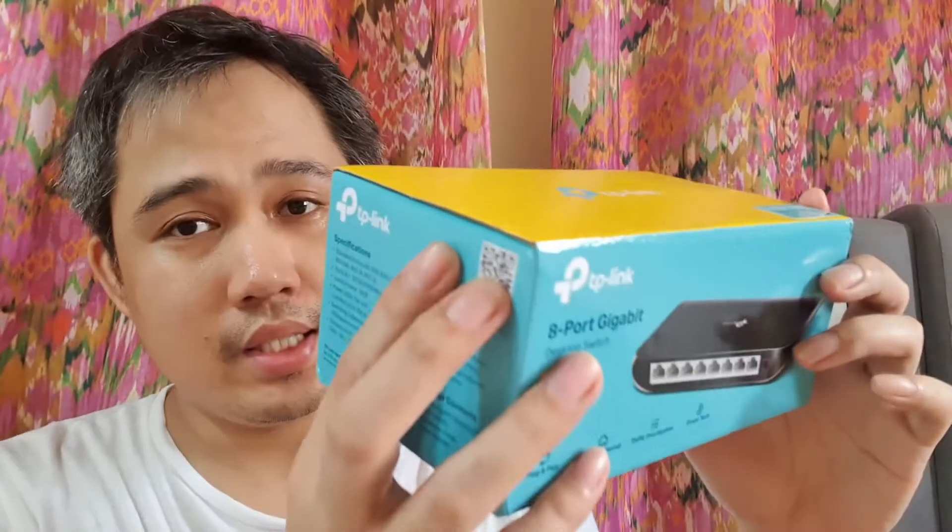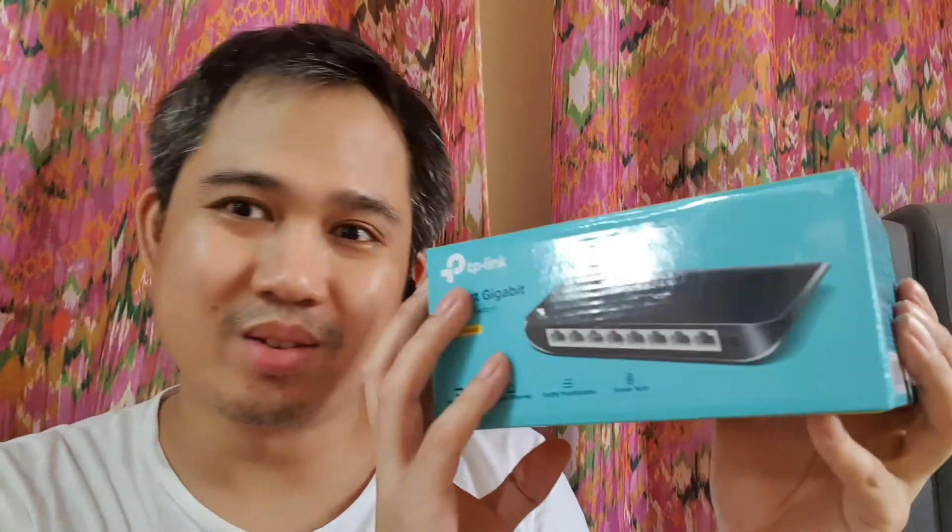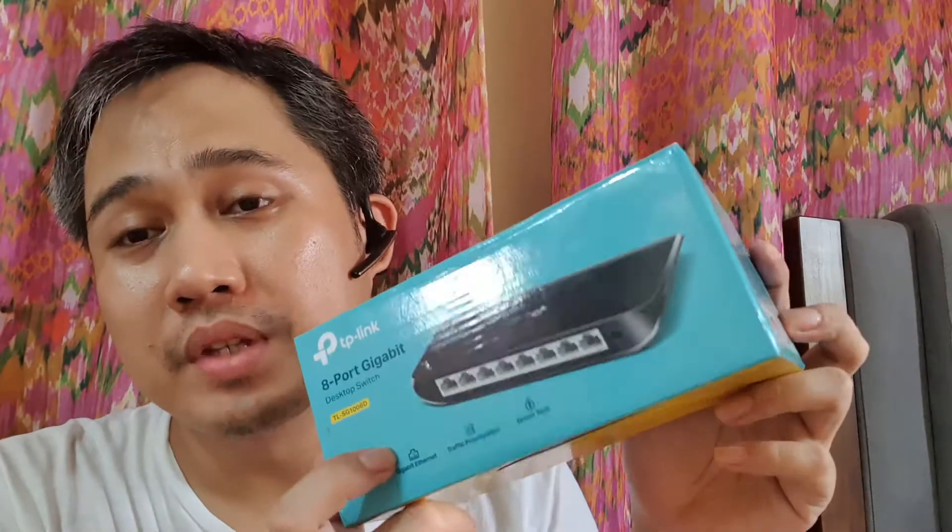The nice thing about this product is it's plug and play. That's not something new — most of these hubs are plug and play. The key difference for this one is that it's a gigabit connection, so from the old one at around 100 Mbps, this goes up to 1,000 Mbps. And it also has traffic prioritization.